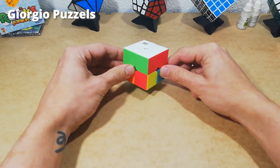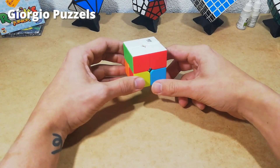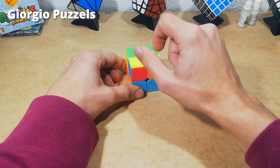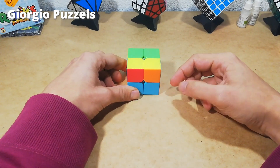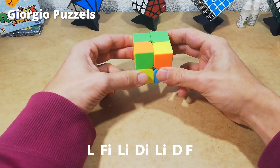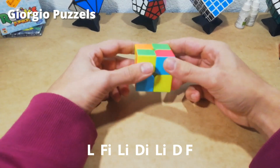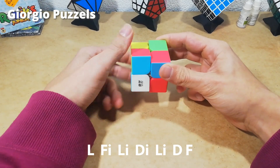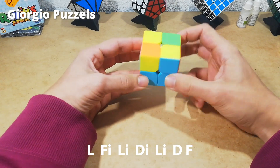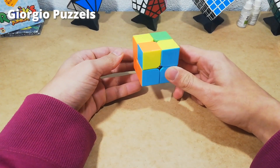Now we've finished the first layer of our 2x2x2 cube. We're going to do the same thing as on the 3x3 — flip it so the fixed layer is on the bottom. When you have two pieces next to each other switched, make sure to hold these pieces on the front side and then do the following algorithm: left, front inverted, left inverted, down inverted, left inverted, down, front. As you can see, all the pieces are now in the correct position, and you can do right inverted, down inverted to fix them.